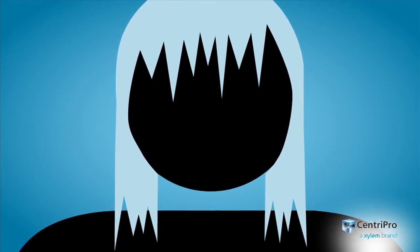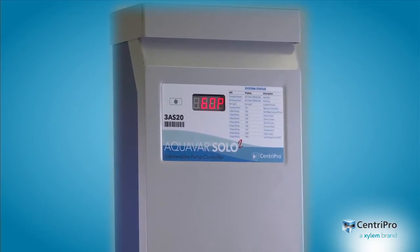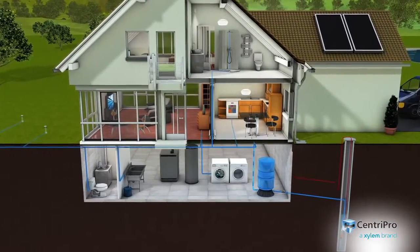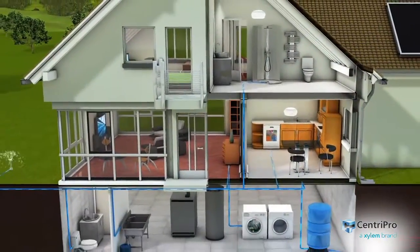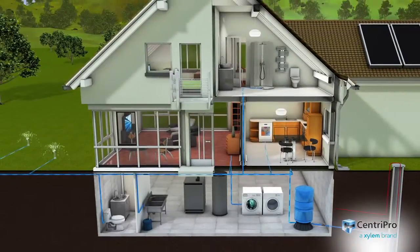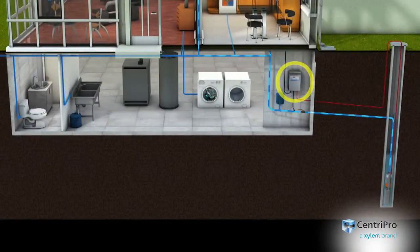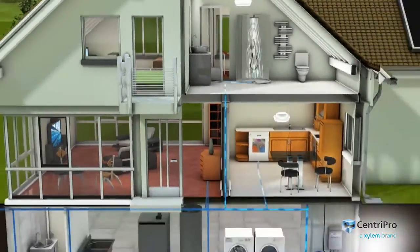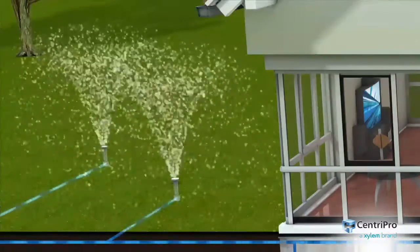If you think your well water system is beyond hope, let us help with the new Aquavar Solo 2 Constant Pressure Controller from CentraPro. With conventional well water systems, water pressure usually starts low and only gets worse, decreasing gradually over time or rapidly losing pressure when someone else in the house also starts using water. The Aquavar Solo 2 Controller continuously monitors household water demand and automatically but gently speeds up and slows down the well pump motor to match that demand with consistent, strong water pressure.